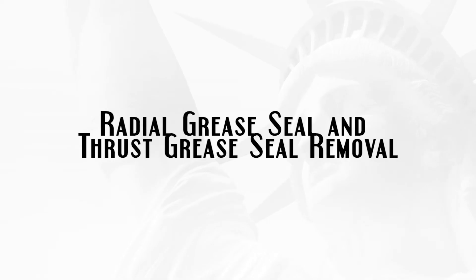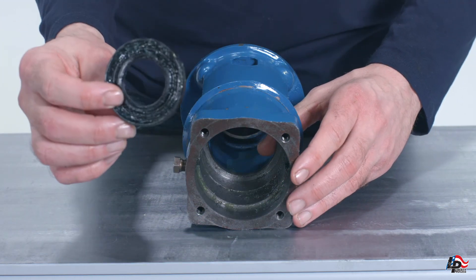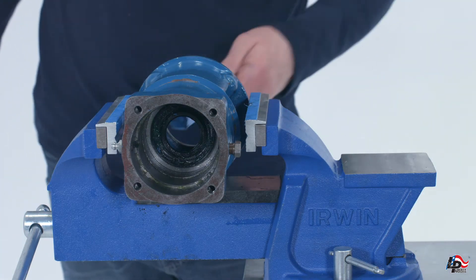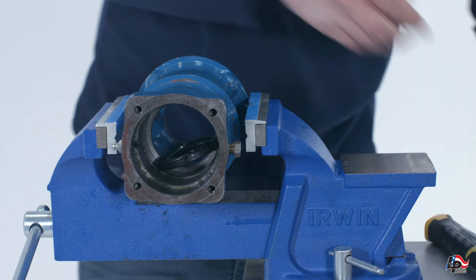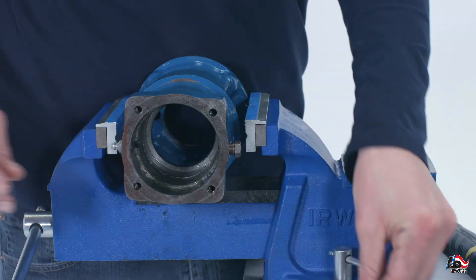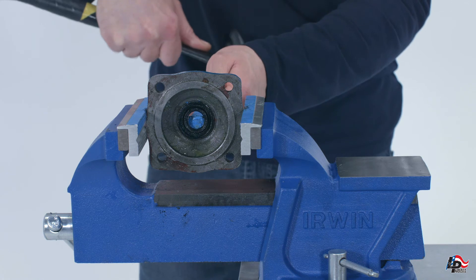Radial grease seal and thrust grease seal removal: The radial grease seal can now be removed from the pump bearing housing. In most cases, it can be removed using your thumbs. If the radial grease seal remains stuck, insert a rod into the pump bearing housing from the end where the bearing cover is installed and gently drive the seal out of the housing from the other end. The thrust seal is mounted in the pump bearing cover plate; using a rod and a hammer, gently drive the thrust seal out of the bearing cover.